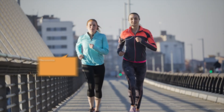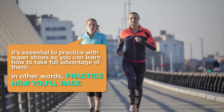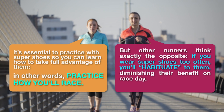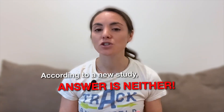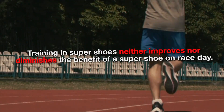Some runners think it's essential to practice with Super Shoes so you can learn how to take full advantage of them — in other words, practice how you'll race. But other runners think exactly the opposite: if you wear Super Shoes too often, you'll habituate to them, diminishing their benefit on race day. According to the new study, the answer is neither — training in Super Shoes neither improves nor diminishes the benefit of a Super Shoe on race day.